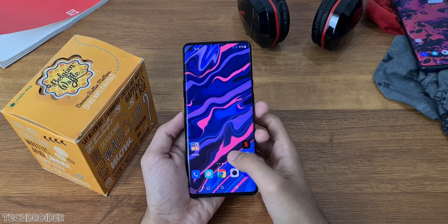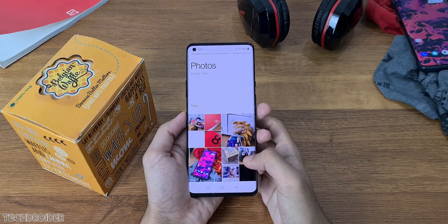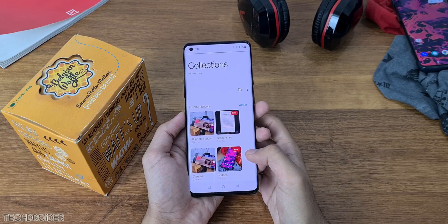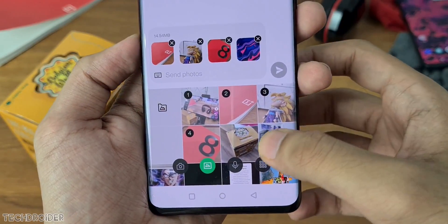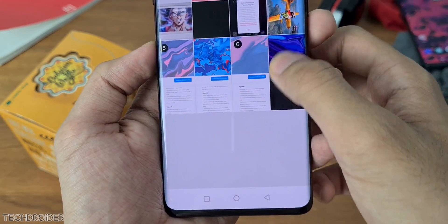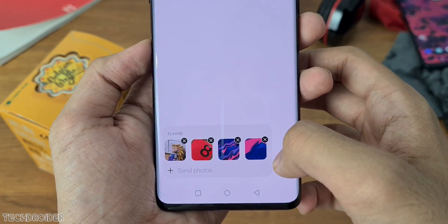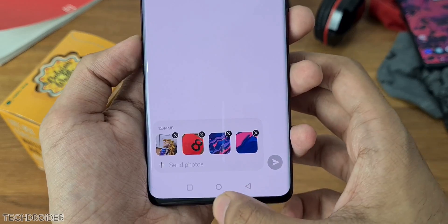This is a brand new gallery application which has three sections: Photos, Collection, and Explore. The gallery looks more interesting and you can find photos faster than ever. There's also a new message interface which, while adding photos, also shows you the file size. The one-handed interface is working really well and looks clean.